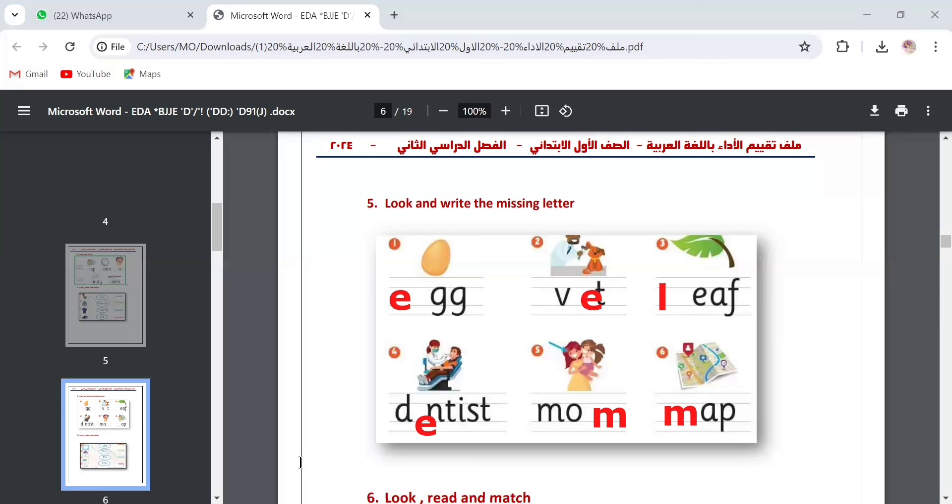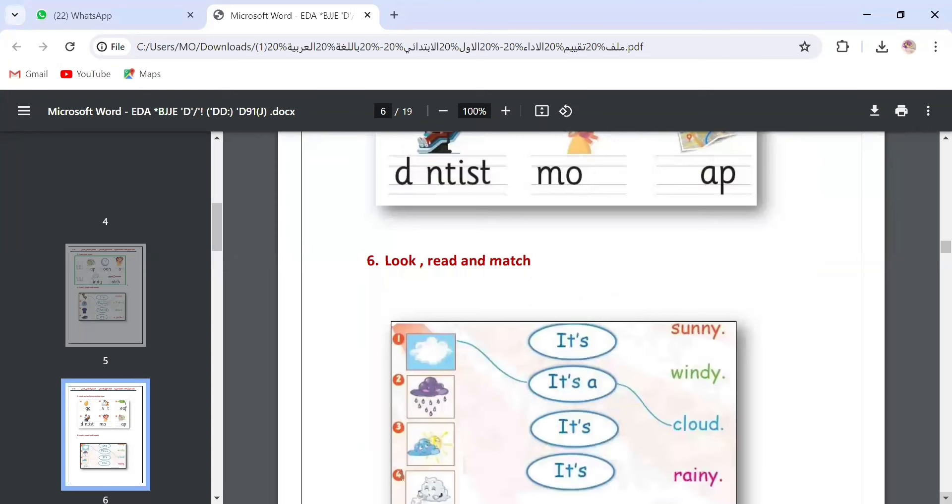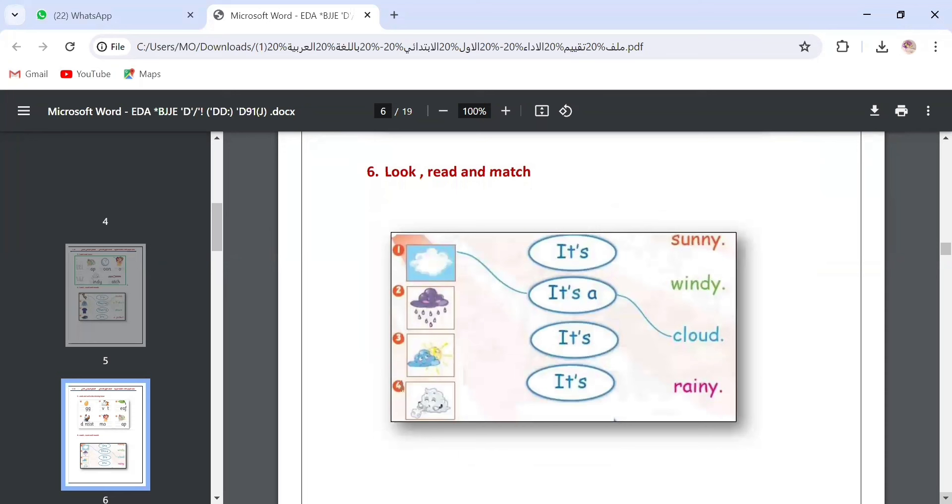Let's go to question number six. It's the same idea as the question we solved earlier — look, read and match. We take the picture first. Number one: it's a cloud, singular, so it's 'a cloud.' Number two: it's rainy. Number three: it's sunny. The last one: it's windy. We connect each picture with the appropriate word: sunny, windy, and rainy.